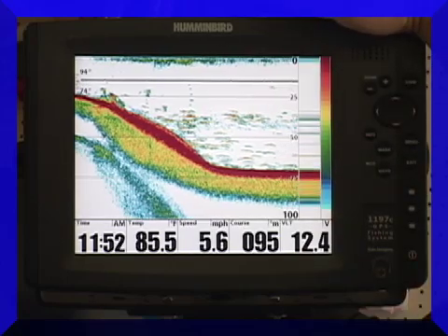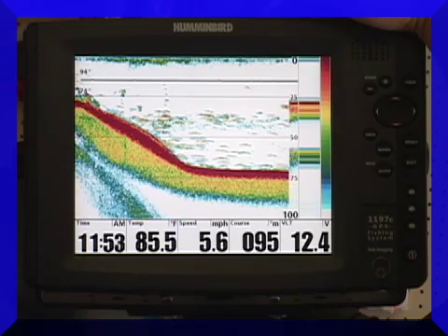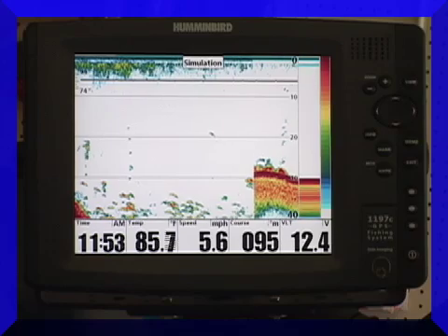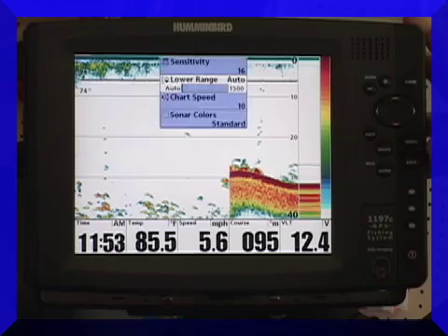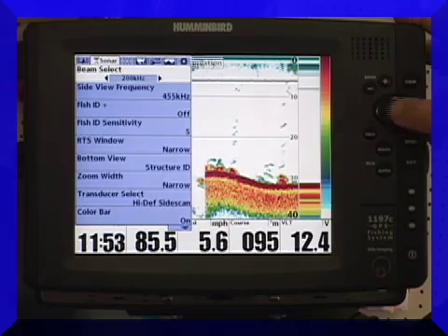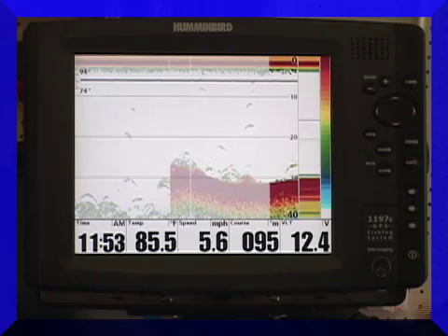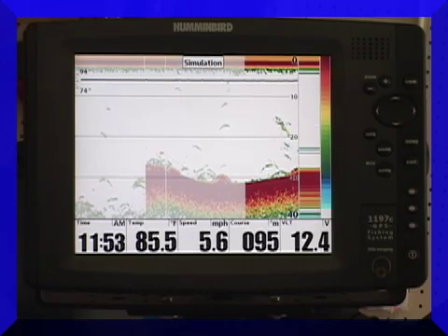This transducer has the capability of running at multiple frequencies. Right now I'm running at a frequency of 200 kilohertz, which is actually very good for running across the lake at high speeds and still being able to see the bottom. But if I really want to see what's on the bottom and see those individual fish effectively, I'm going to go into my menu system and go down here to beam select. Instead of 200 kilohertz, let's go down to 83 kilohertz. 83 kilohertz is a much slower, much lower frequency, but it's going to give me a lot more detail when I'm looking at the bottom of the lake.